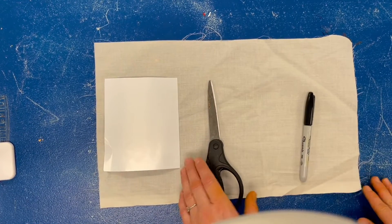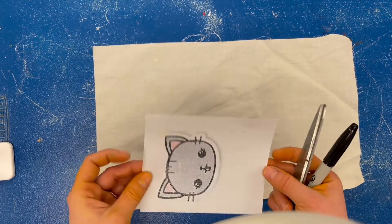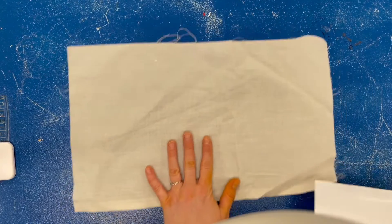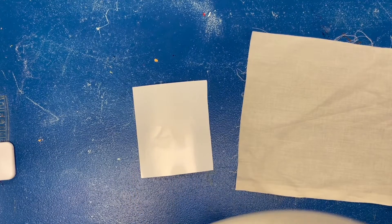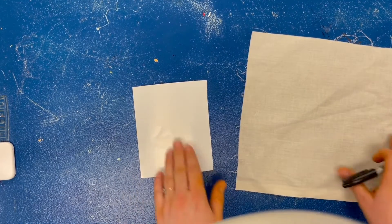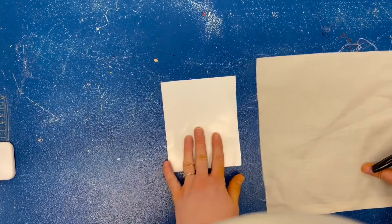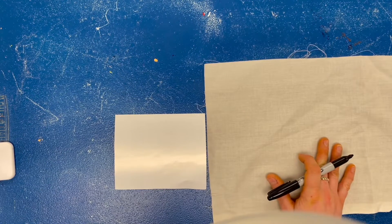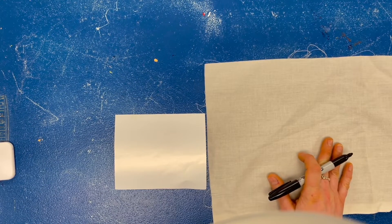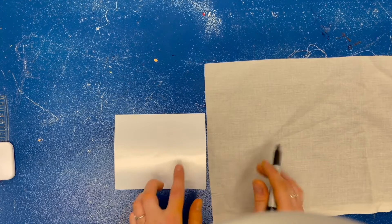Hi everyone, we're going to start to make our fabric art now. You're going to need scissors, a Sharpie marker, your square sticker sheet, and your piece of fabric. I'm going to start with my sticker sheet and my Sharpie marker and draw some shapes that I can cut out and stick to my fabric to make a design. Think before you draw on your sticker sheet, because you only get one — think about what shapes you want to cut out. I think I might want to make a nature scene with a flower, the sky, and grass.